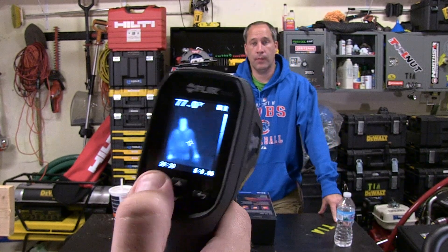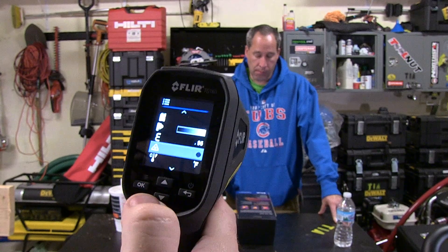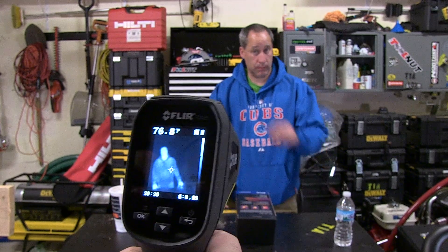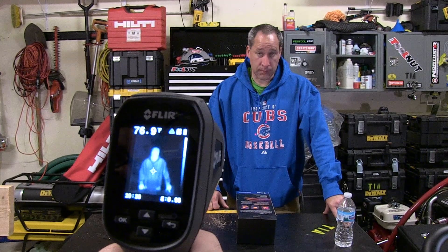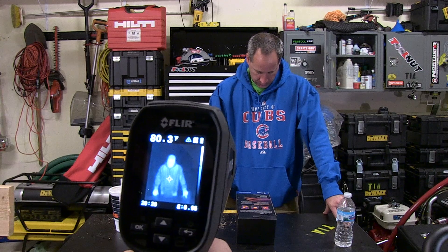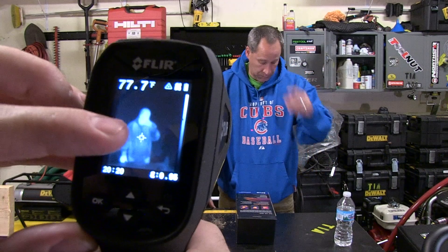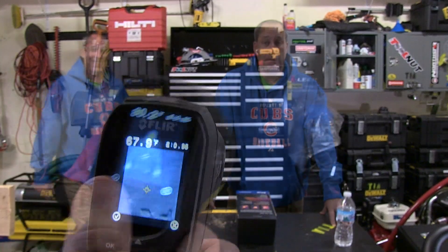Back in the menu: emissivity level is 0.95. Here's the laser feature — when you pull the trigger, the two lasers come on. What's between those two lasers is the temperature reading area. In the center of the image there's a crosshair, and that crosshair is where your actual temperature reading is being taken from.